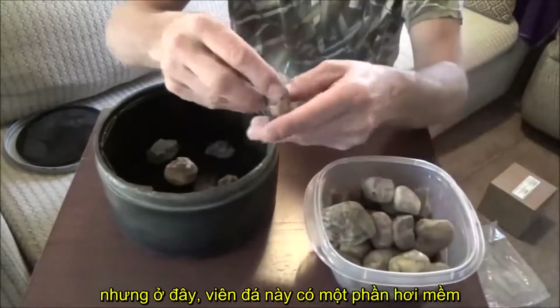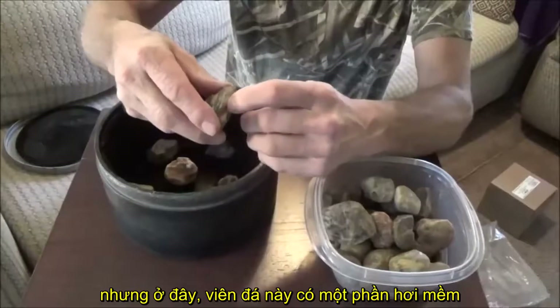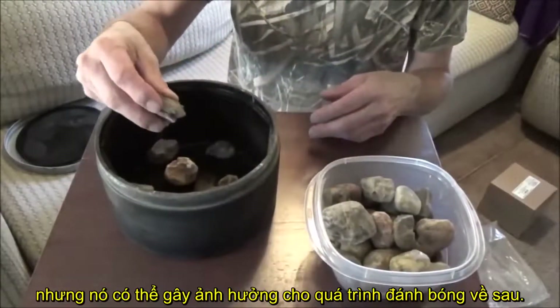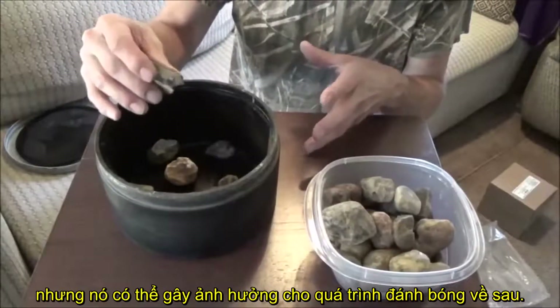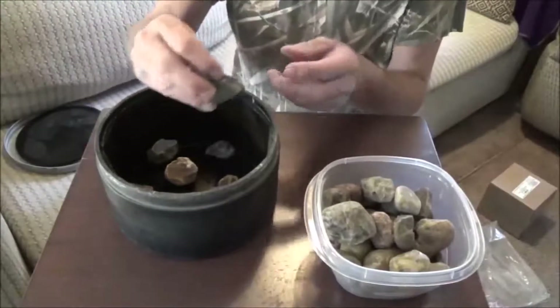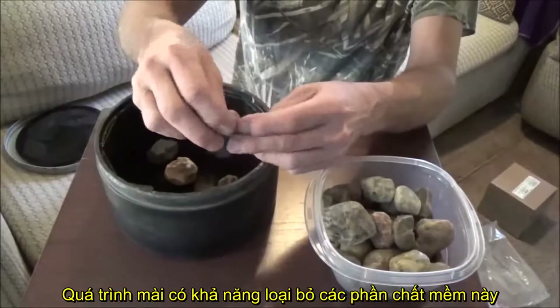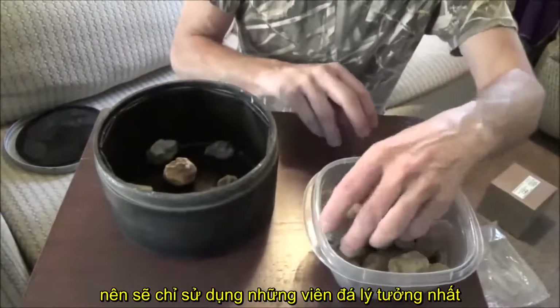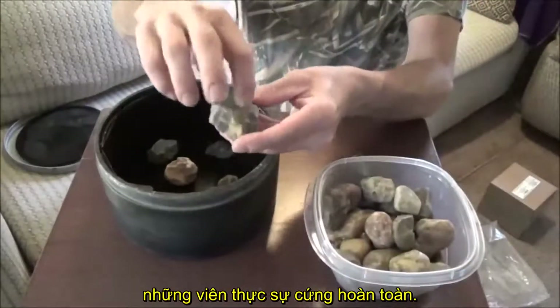You kind of want to use hard rock — like hardness rock. I don't know what all of them are but I know that this one here has a soft part in it, so I'm not going to want to throw this one in. I can, but it could screw up the polishing process later on. Right now it would just grind down to nothing, but I'm going to avoid it completely and just stay with rocks that are solid all the way through.